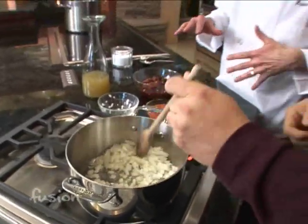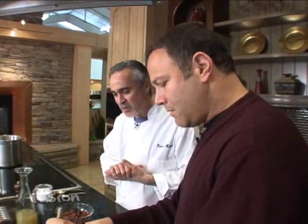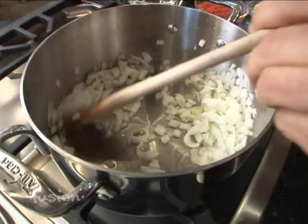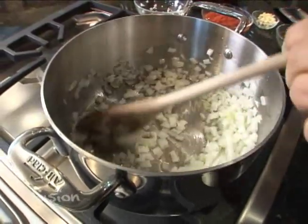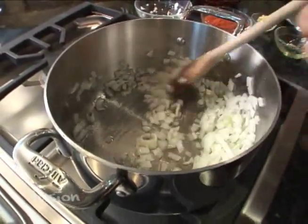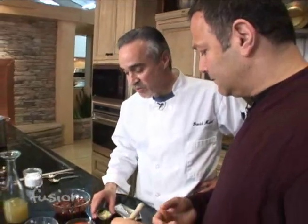We're going to cook them until they get a little bit clearer — it typically takes about three to five minutes at least. So David, why haven't we added anything else? Well, the first thing we want to do is make sure we sweat the onions, and then we want to add the garlic. If we add the garlic too soon, it's going to burn, and burnt garlic gets really bitter.